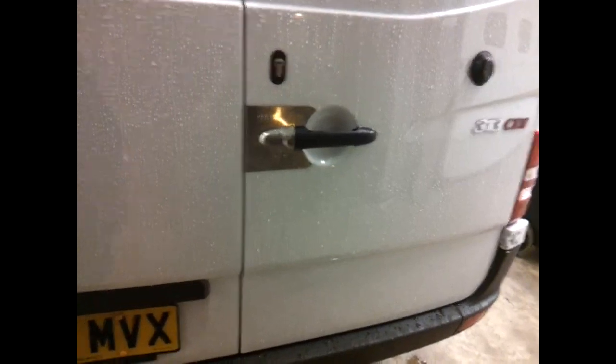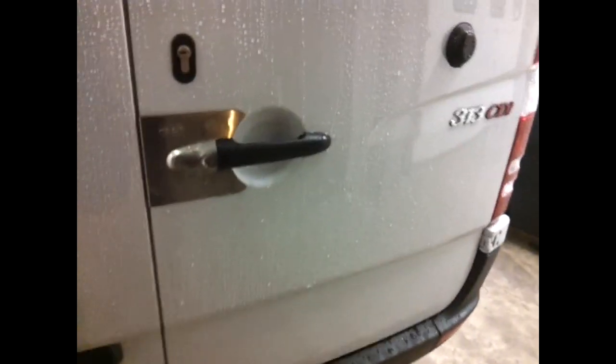Not only have we got the armor plate and the deadlock — there is also additional metalwork being put inside this door. I'm not going to say where, just to respect the security of the tradesmen that haven't got the additional plates put in on the van.